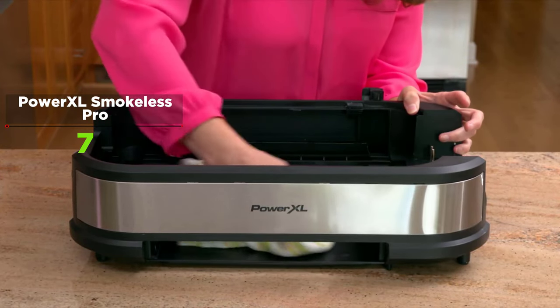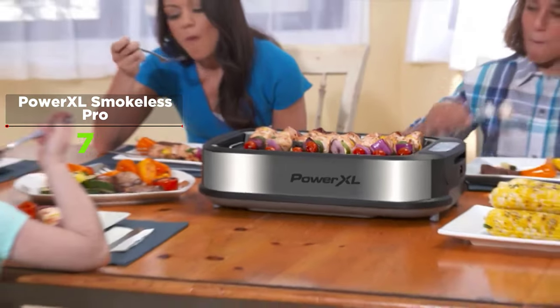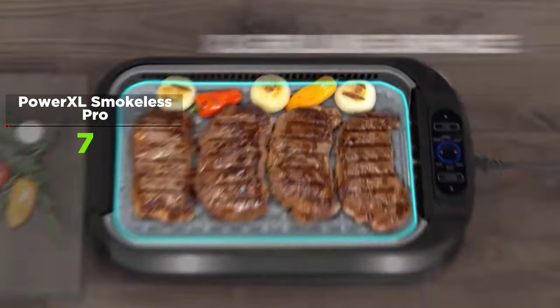The box's contents are well packaged to provide insulation against rough shipping and handling. It includes the grill's base unit with water tray, drip tray, grill plate, griddle plate, heating element with detachable power cord, glass lid, operating instructions, and three different recipe booklets.